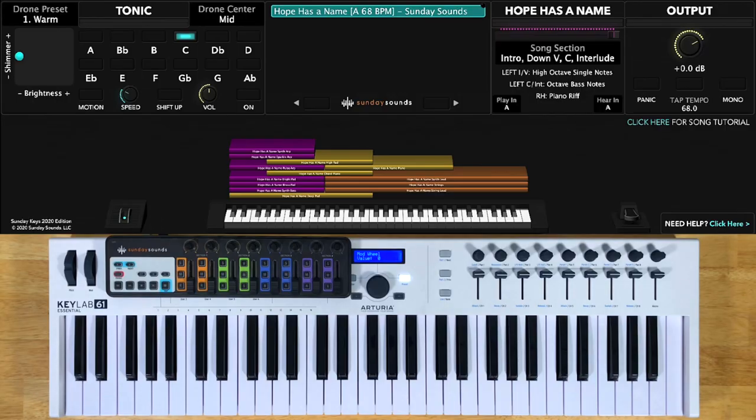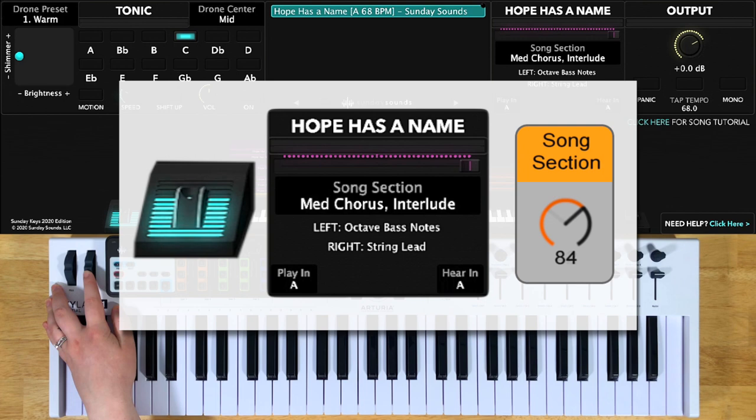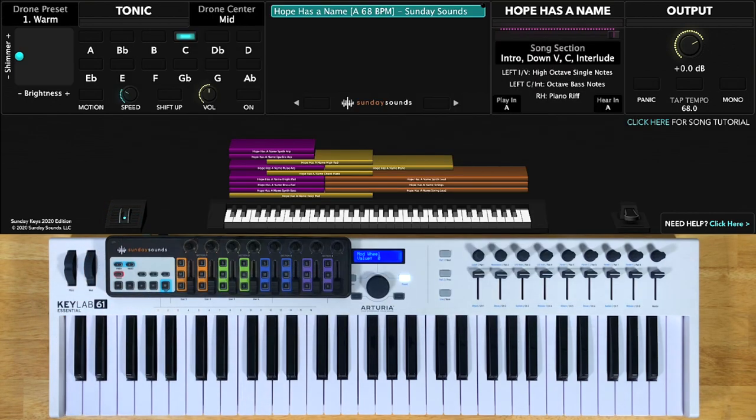Now just to review the different song section control positions: you'll start the song with the control all the way down for your intro, your down verse, your down chorus, and your down interlude. One third will be your medium verse. Two thirds will be the medium chorus and the interlude, and then all the way up will be your final chorus. Remember that whether you're in Mainstage or Ableton Live, these positions are the same.